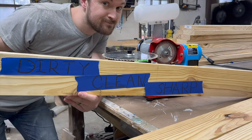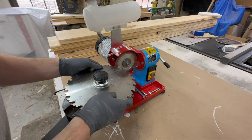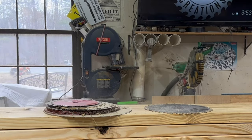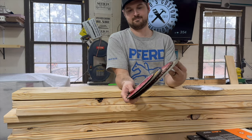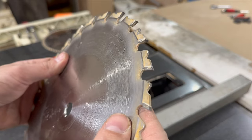Today we are going to look at the differences between a dirty, clean, and sharpened circular saw blade. Is it worth the effort of keeping your old blades around like I've been doing over the years? Or is it better to treat them like a worn out piece of sandpaper and just toss them out like another consumable part of woodworking?